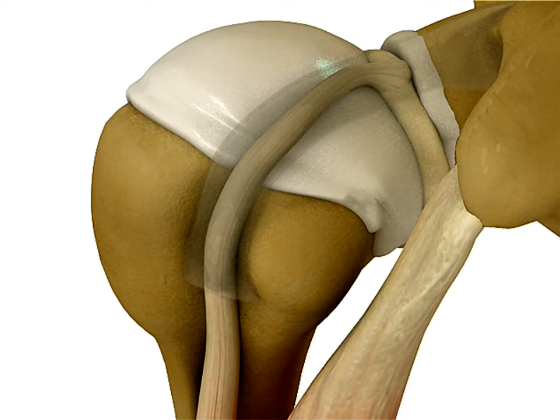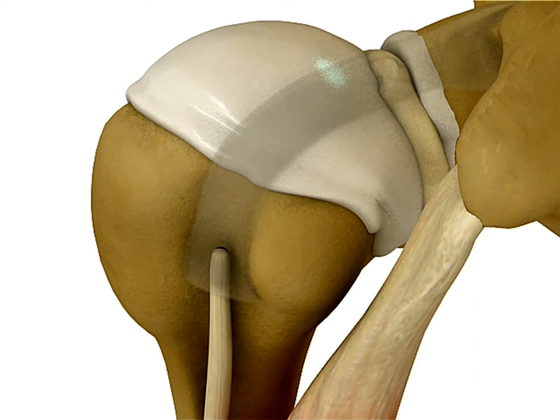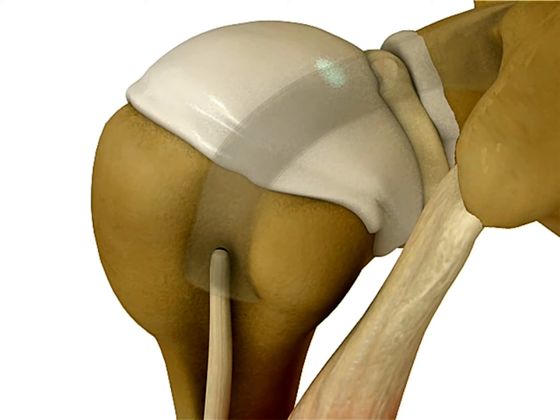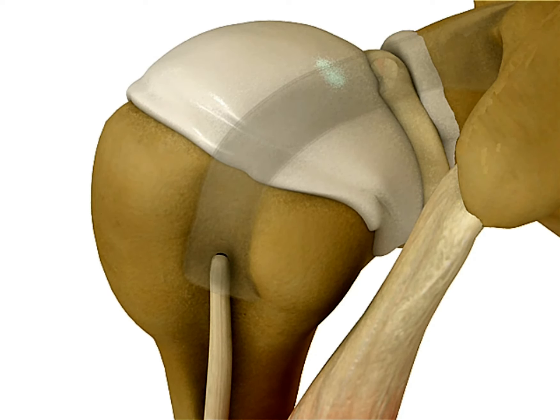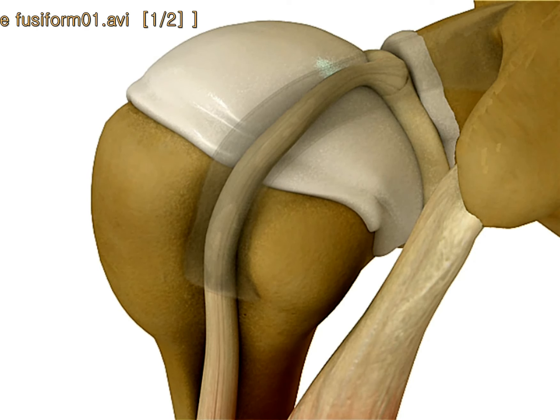반면에 이런 퓨지폼을 보이지 않고 두터워져 있지 않는 경우에는 떨어지고 나서 쭉 흘러내려가기 때문에 팔이 뭉툭해진 상황을 보이게 될 것입니다. 이를 Popeye sign이라고 합니다. Popeye처럼 팔이 불룩 튀어나와 있는 상태를 보이게 되는 것, 이게 바로 두 가지 형태 중에 Popeye sign을 보이는 것과 보이지 않는 것의 차이가 되겠습니다. (When there is no fusiform thickening, the torn tendon slides all the way down, causing a lumpy appearance — this is the Popeye sign. This is the key difference between the two forms.)